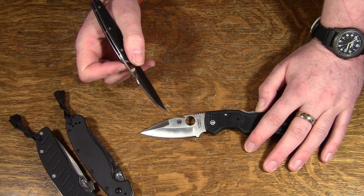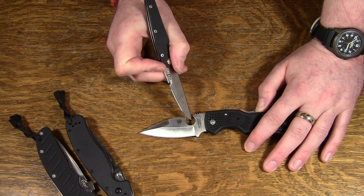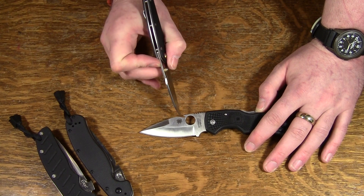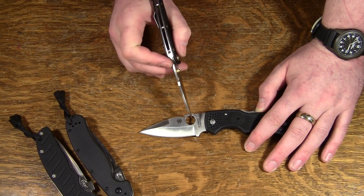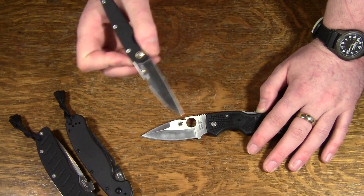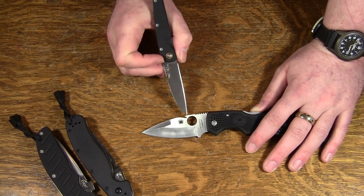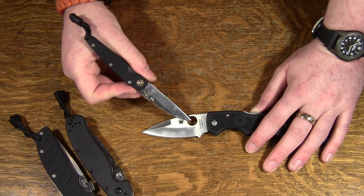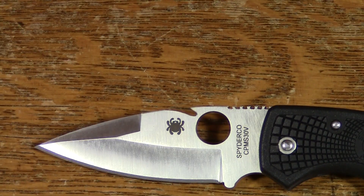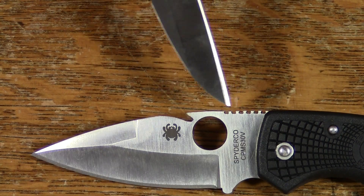Obviously you have the opening hole here — that's where the designers intended the leverage to be applied to get the blade to always swing open smoothly. So if you're trying to put a hook on here to snag on your pocket, it's generally going to need to be pretty close to that point where the designers intended for the force to be applied. On a Spyderco knife, if you want to keep it fairly small and don't want to take a huge gouge into the spider hole itself, then it needs to be either in front of or behind the hole — there's nowhere else for it to be.